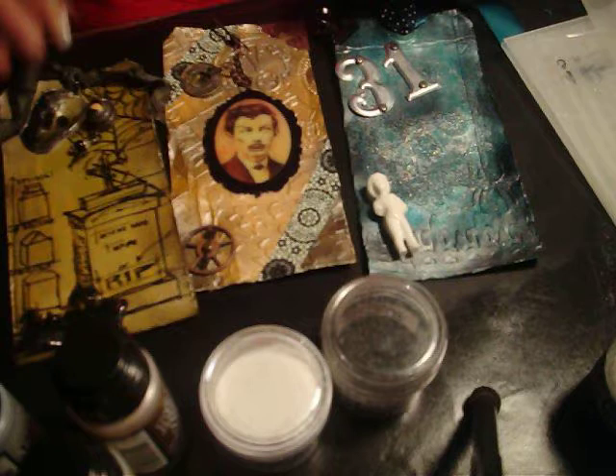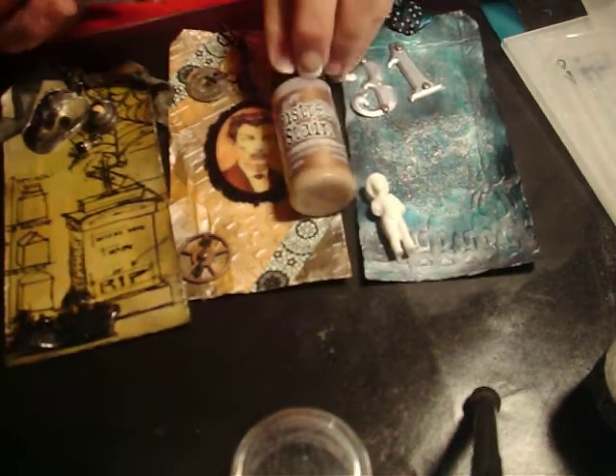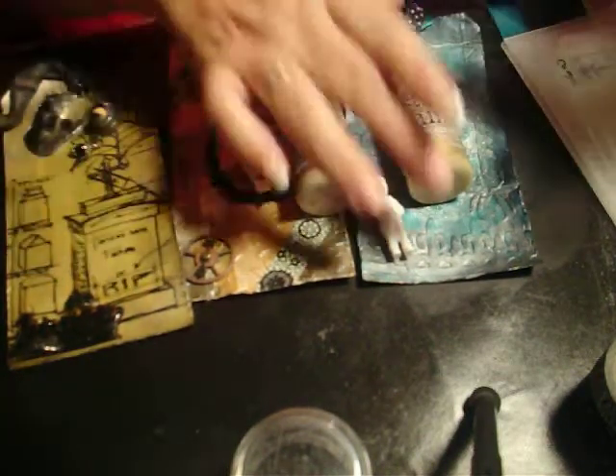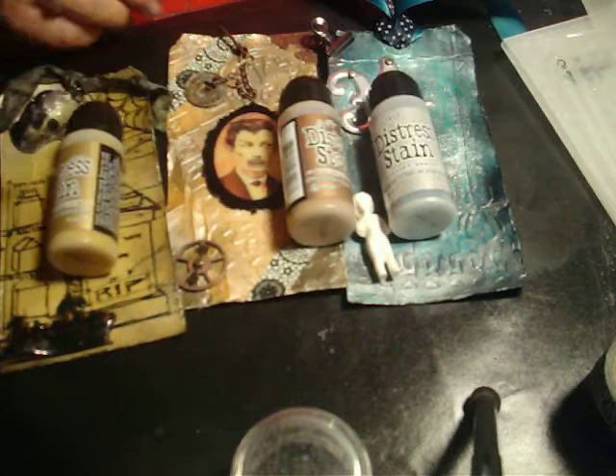I made some tags, some Halloween tags, and what I used was the new Distress Metallic Stains. And these are just a lot of fun.